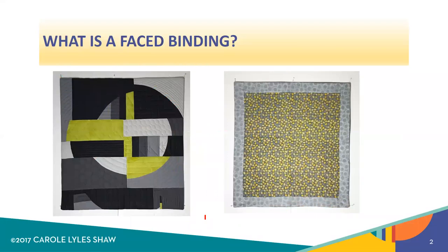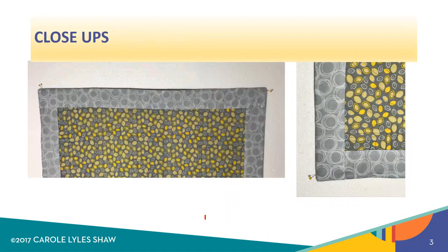So first of all, what is a faced binding? It is very simply a binding that instead of the traditional strips around the outside edge of the quilt, you instead will use facing strips of fabric that are attached and sewn down on the back of the quilt. Here's a close-up of what it looks like from the back of this mini, which I'll be using in this tutorial. As you can see, the facing strips come together at the corners and they're sewn down by hand on the back of the quilt, but you're actually going to attach them starting from the front.